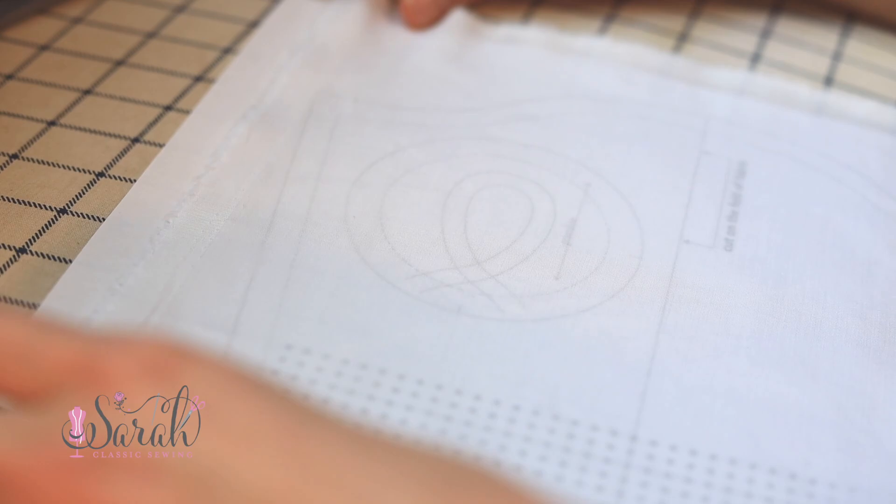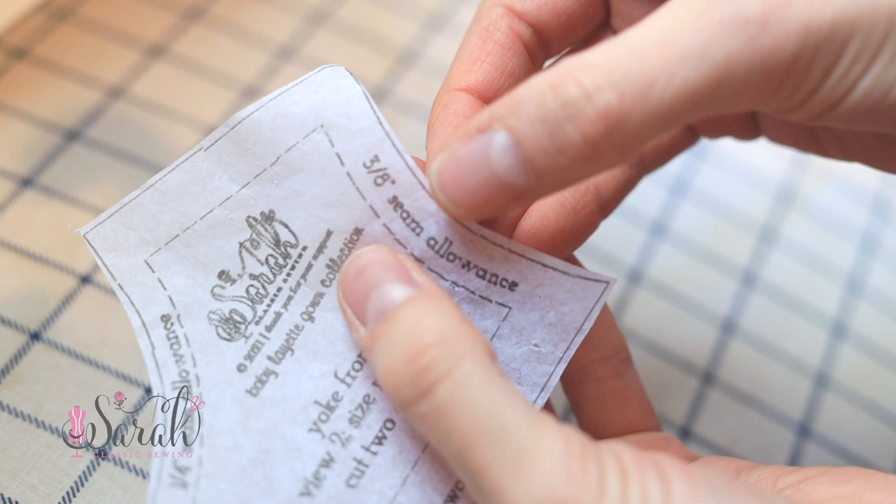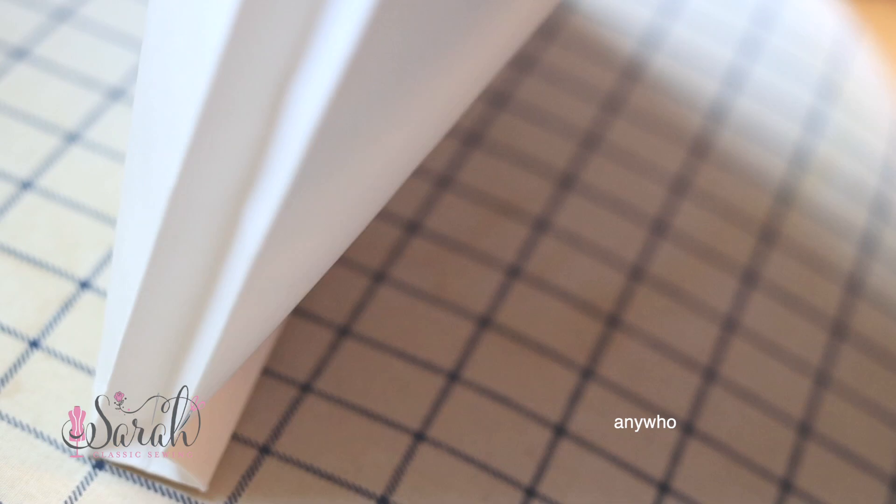I went ahead and traced the perimeter of the pattern — the outermost solid-lined edge that will be cut. The dotted lines show where those stitches are going to be placed to construct the garment, and the space in between is called the seam allowance — that is the amount allowed to have the seam constructed.